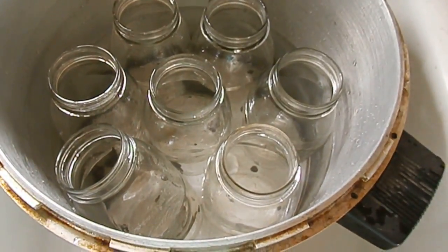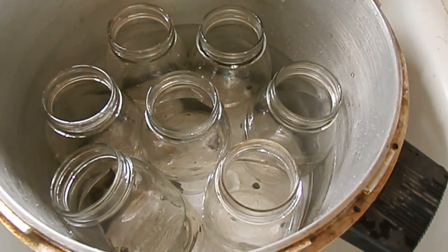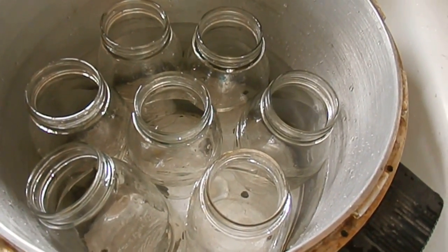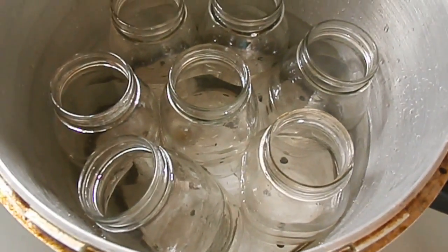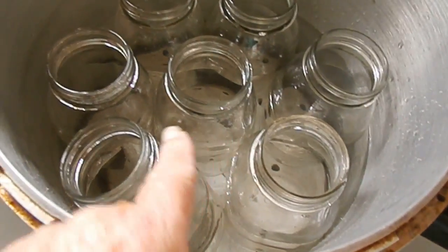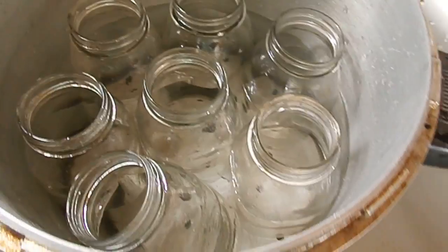Good morning. Someone had requested that I do a video on how I can pinto beans. I've got my jars washed and my pressure canner just waiting right now in the sink. There's a bit too much water in the pot but I'll get that out in a minute.